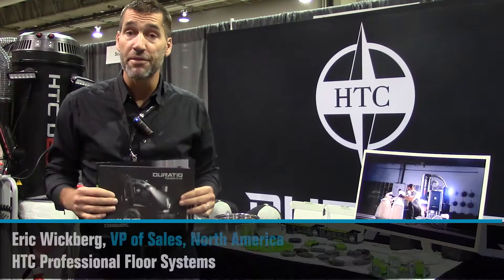Hi, I'm Eric Beckberg with HTC. I'm the Vice President of Sales for North America. I'm here to talk about our latest line, our Super Prep series of tooling.